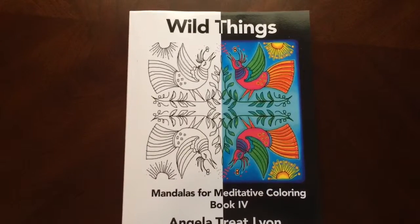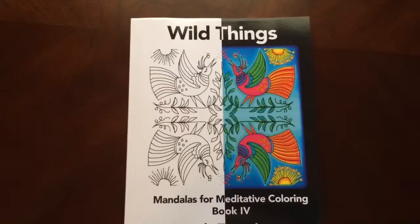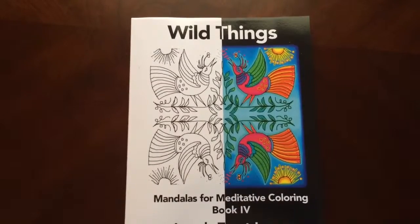Hello, I've got a book review for you today on Wild Things, Mandalas for Meditative Coloring, Book 4 by Angela Treat Lyon.